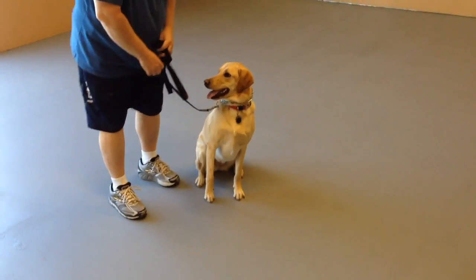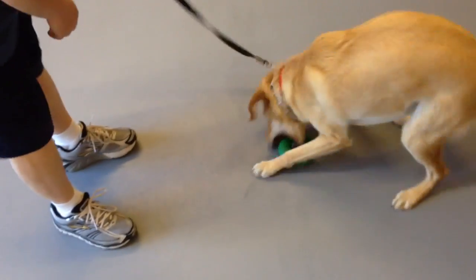Sit. Up and forward. Good. Good. Let's see, try it again. Tell her sit. Good.